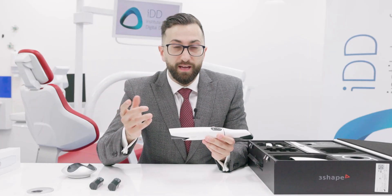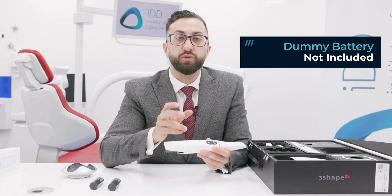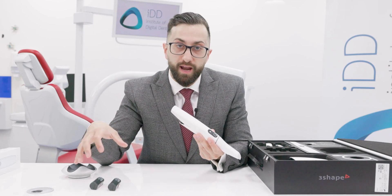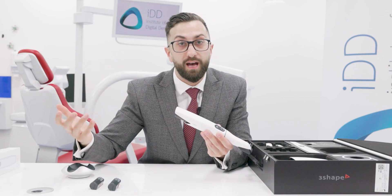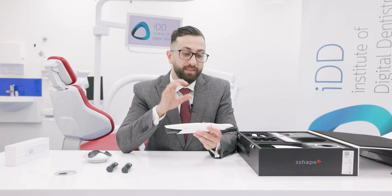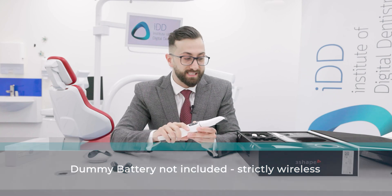Interestingly, the company is so confident in these batteries — and they give you three — that there's no longer a dummy battery included with the Trios 5. With the Trios 4, if the batteries ran out, you could plug in a dummy battery directly into the cart or laptop to use it as a wired scanner. With the Trios 5, there's no dummy battery, so you need to ensure that you always have at least one battery charged, otherwise you can't use the scanner.